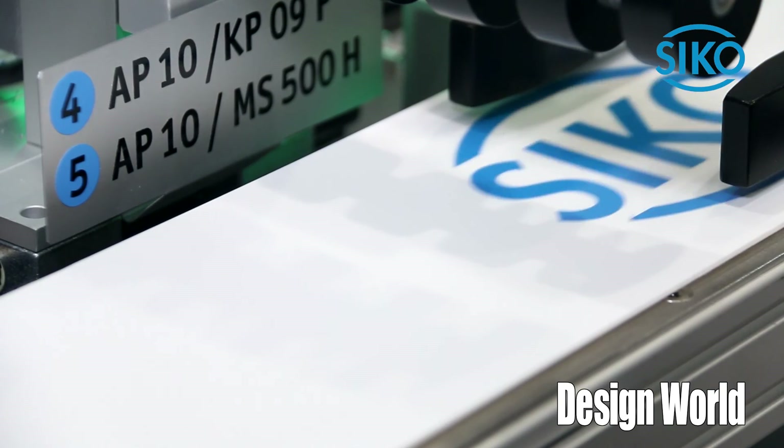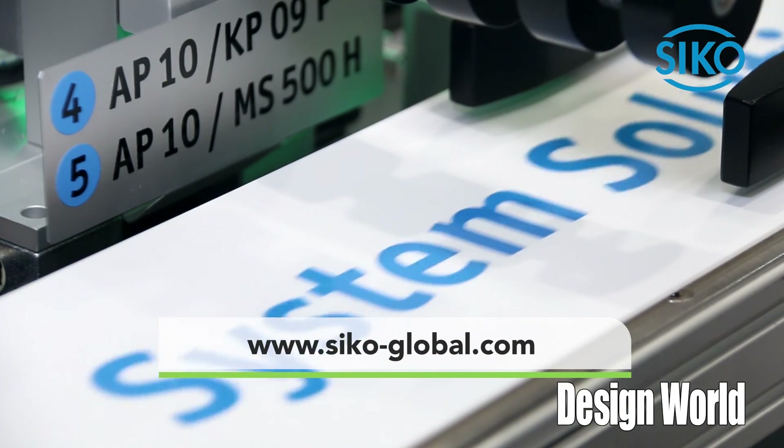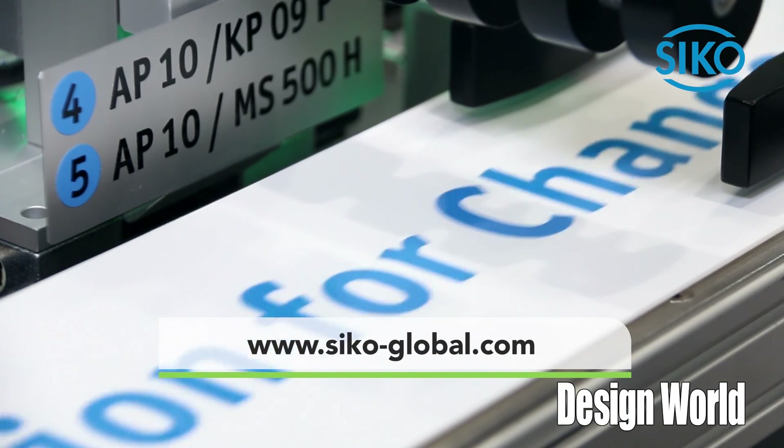If you want to have more details, please visit our website at seco-global.com.